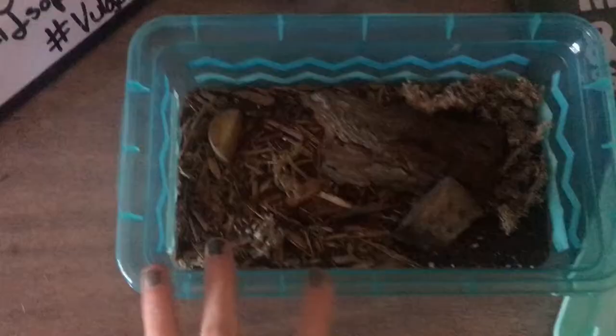What it really depends on is keeping the enclosure moist and having proper ventilation. I have ventilation very high around the rims and on the lid itself, and they seem to be doing well. It's more of a trial and error to figure this out.